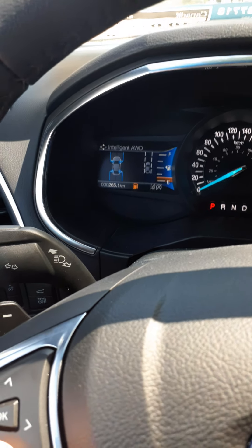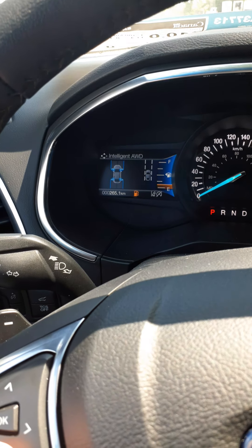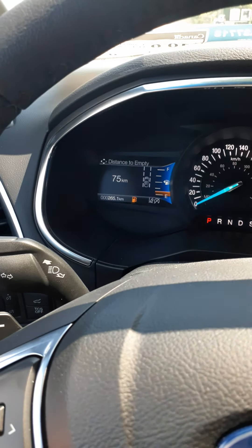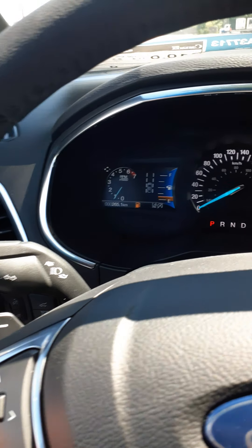Intelligent four-wheel drive shows which wheels are in use when it kicks in — rear wheels, front wheels, or all wheels. And a handy one: distance to empty, showing 75 kilometers. You can cycle back to the beginning.